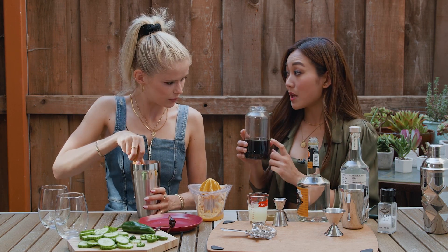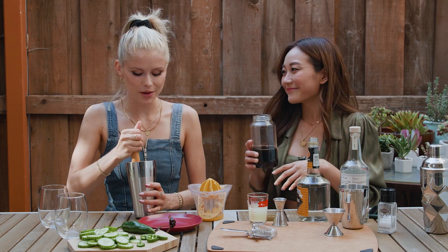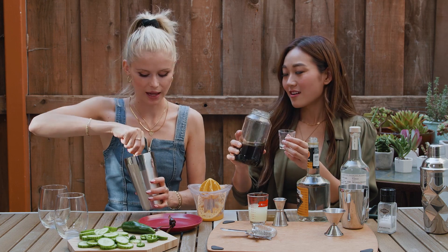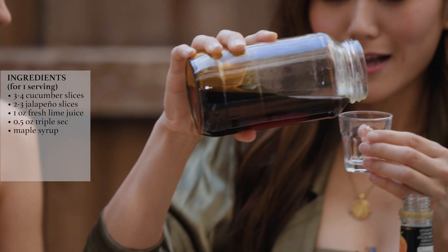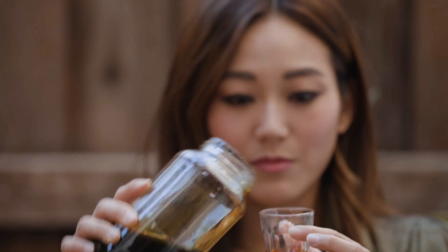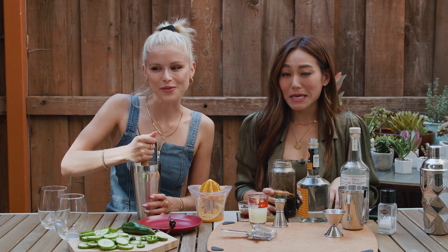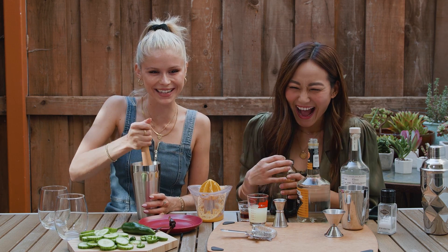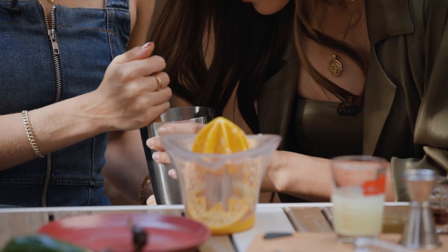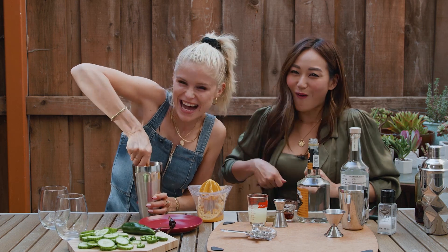This is maple syrup — it's my favorite sweetener. I love the flavor of it so much. I just eyeball it. Now this is gonna be your second drink, Erin — I'm getting Karen Fukuhara drunk today! Am I not muddling aggressively enough? You need to get in there, girl — I've never muddled before!